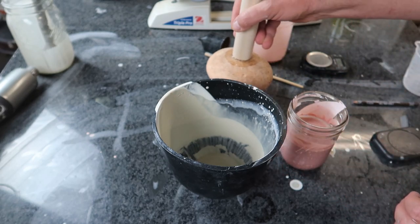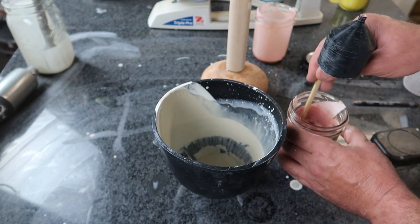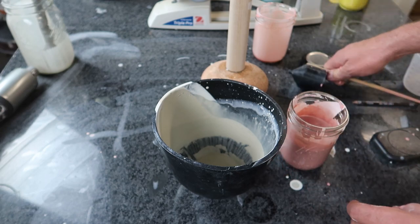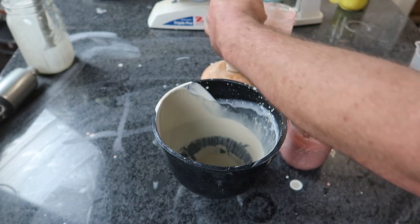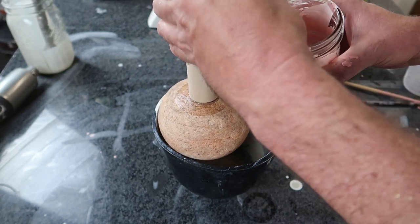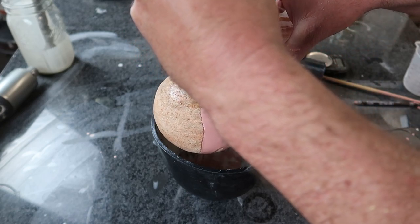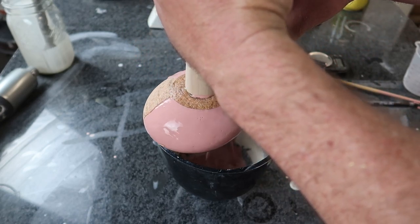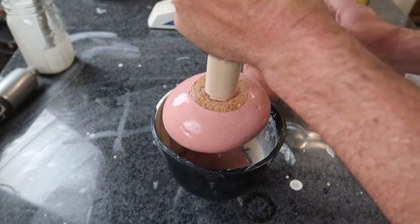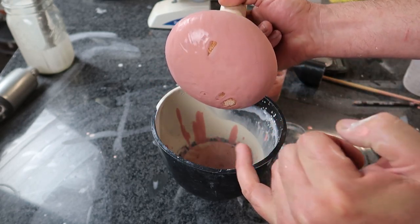So I have my leftover gloss base number two with a blend of reds in it. I'm really hopeful that this is going to stick to the rock, so let's find out. It's working pretty good, I think. See the bottom — the wax released really nice. Missed a couple spots.